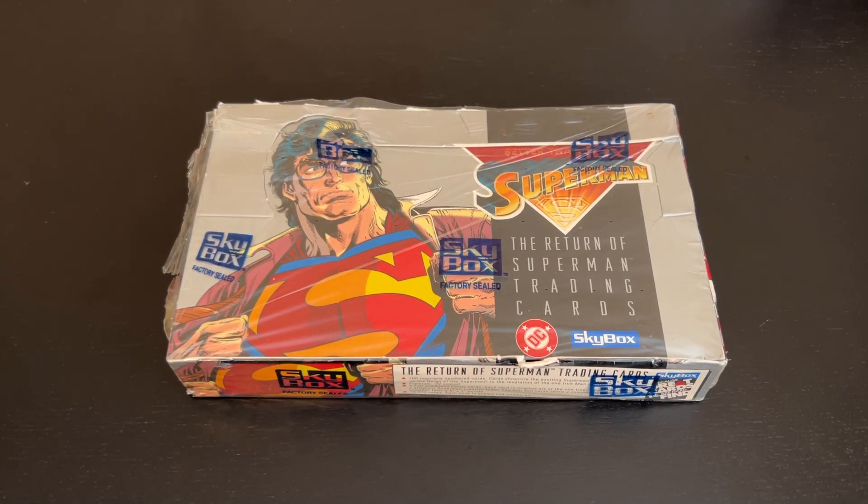Hello and welcome back to Nate's Breaks and Unboxings. Hope you're doing well out there, staying safe and healthy wherever you may be. We are back with another non-sports card box break.